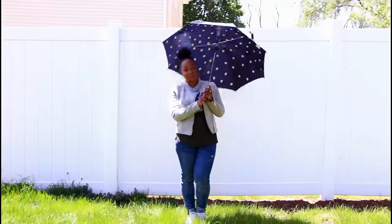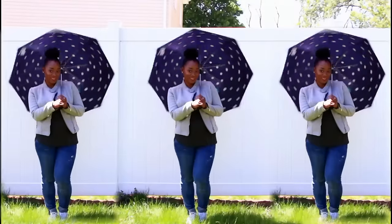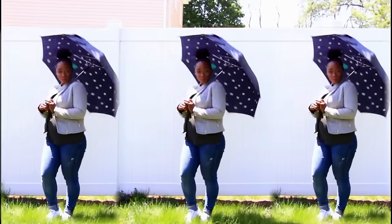Hey guys, welcome back to my channel. For the last two weeks it's been raining non-stop here in Jersey, so this weekend I decided to do a quick and easy DIY painted umbrella tutorial for you, and I hope you guys enjoy.